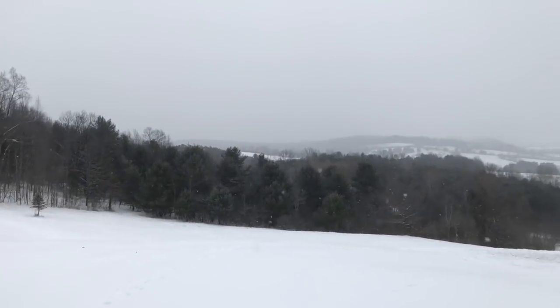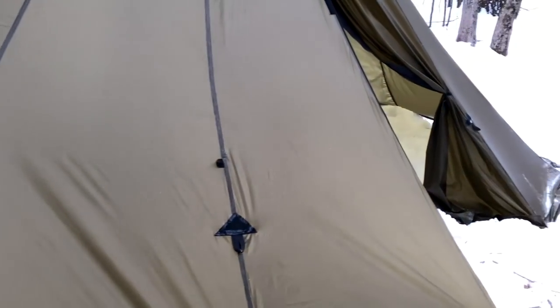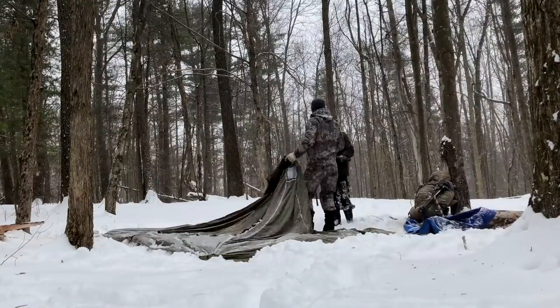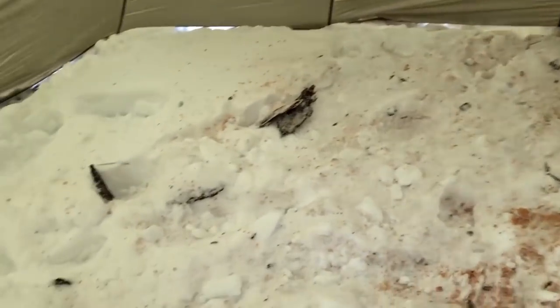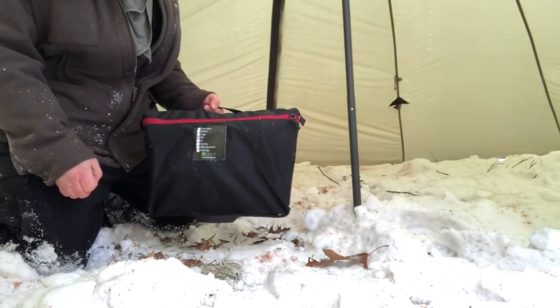Hey guys, Mark and I are out here. Hey bud, how are you? Good. We got a lot of snow this winter — we're standing on about 10 to 12 inches. We're going to test some new gear. I've got the Seek Outdoors Red Cliff teepee and the cool titanium wood stove, all ultralight stuff. I'm anxious to try it out.